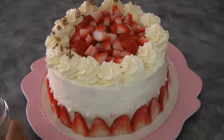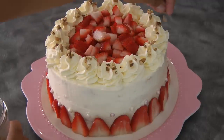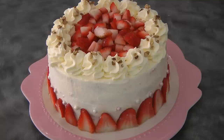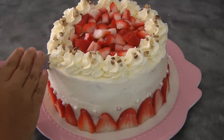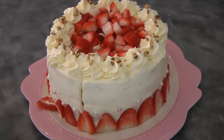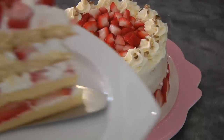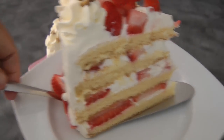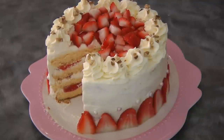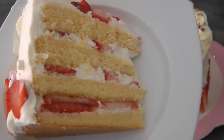This is our finished product — hope you give it a try, this is really good. Now it's time to cut the cake. Thank you so much for watching and I'll see you again next week. Bye!